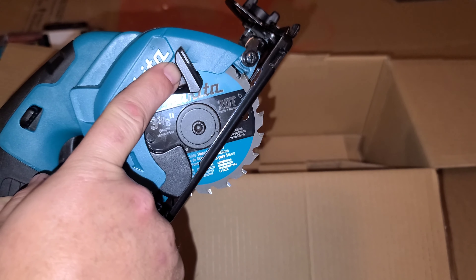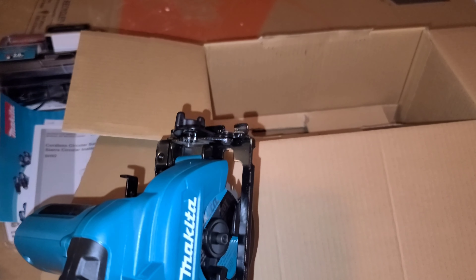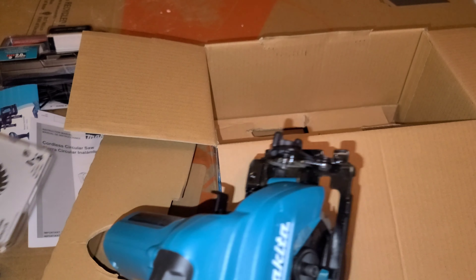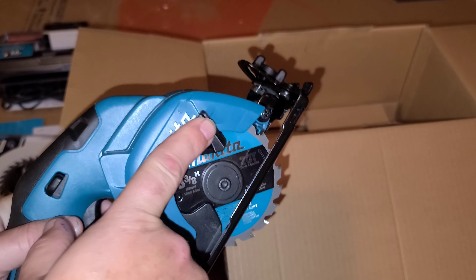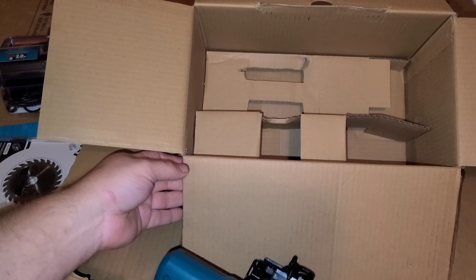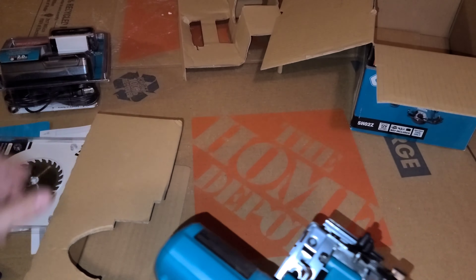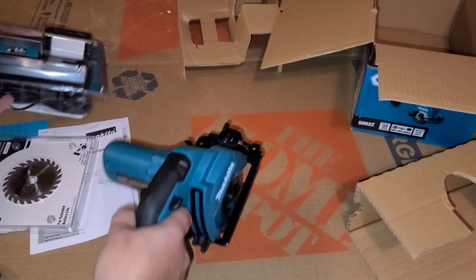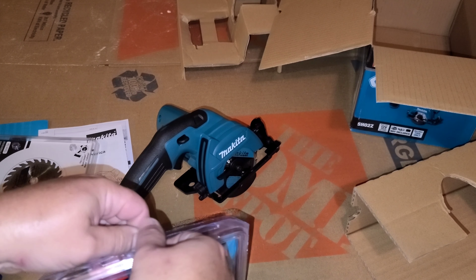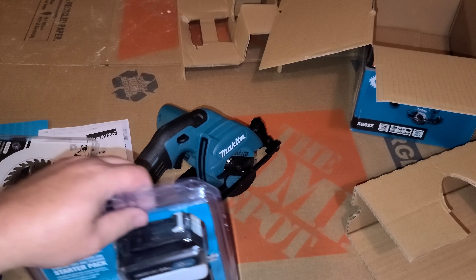It does come with a blade. Now I've got a spare. It does come with a saw blade. These are sealed — better than the boxes are.